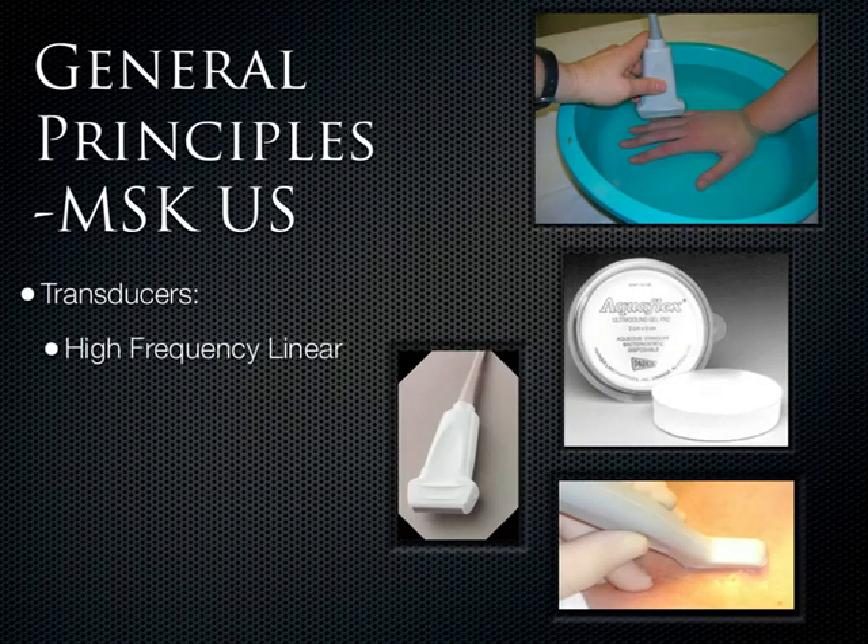The transducer to really focus on is the linear transducer — high frequency, best resolution. If I was stuck on a desert island and could only bring one transducer, this is the one I'd bring. The images are beautiful. There's also a hockey stick probe with even higher frequencies, which is a little bit easier to manipulate in small areas like the hand and the wrist. The linears are everywhere.